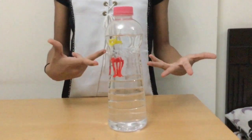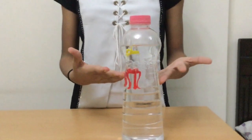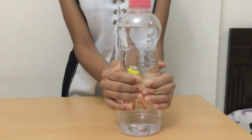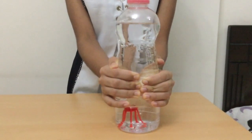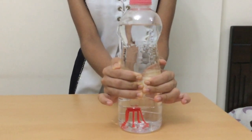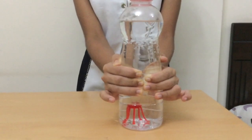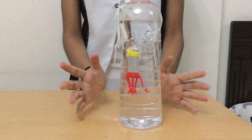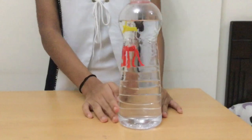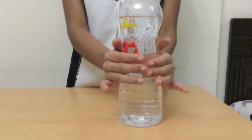Okay friends, now I'm going to tell you how it works. Unlike the diving submarine, the octopus floats because of air pressure. When you squeeze the bottle, the pressure inside increases — this compresses the air inside the octopus, allowing more water to enter, so it becomes heavier and sinks. When you release the bottle, the pressure drops and the air in the octopus expands, pushing some water out and making it lighter, so it floats to the surface again.